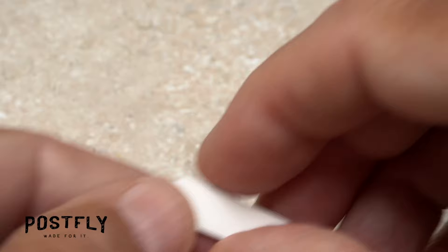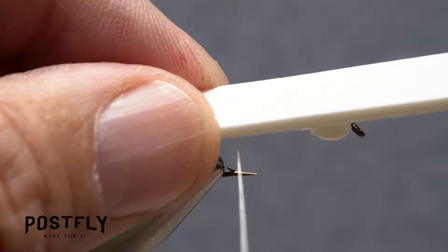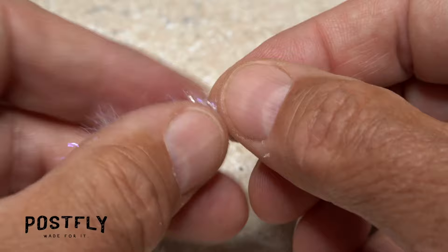Pick up one of the smaller width pieces of foam and snip one end of it into a point. Place the foam on top of the hook shank so the point extends about halfway down the fly's tail. Take two or three wraps over top of the foam, then two around just the shank, followed by a few more over top of the foam. End with your tying thread at about the midpoint of the hook shank.